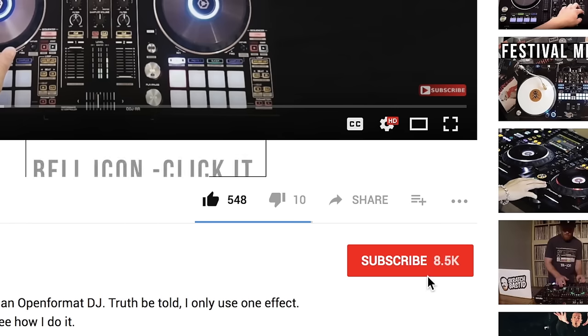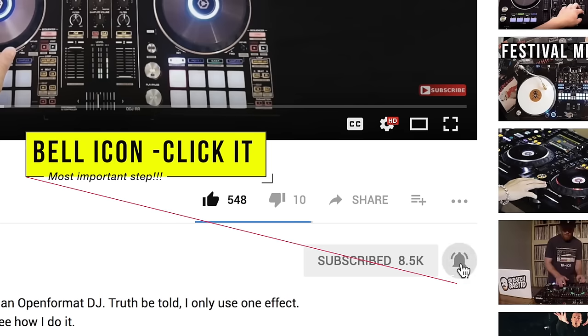Please like this video, comment your thoughts about this video, subscribe to this YouTube channel, and finally click on the bell notification to stay updated with my future videos. Now the winner will be randomly picked and announced in next week's video of Hashtag Ask DJ Carlo. So stay tuned for that. And with that said, thank you so much for watching guys and good luck to all of you.